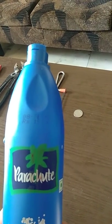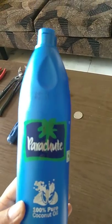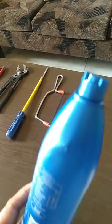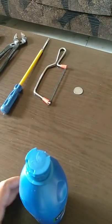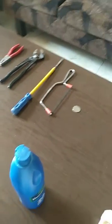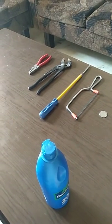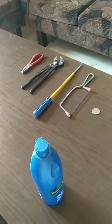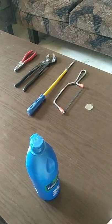This is an empty bottle of Pairshoot coconut oil. I have searched many times how to open the cap of it online and also on YouTube, but I haven't got any result. So I tried it at home and got success. Today I will tell you how to open its cap using simple home appliances.